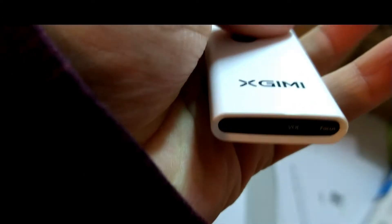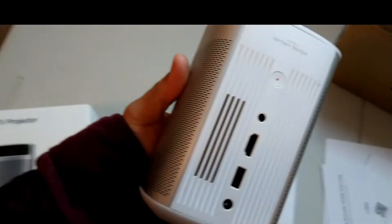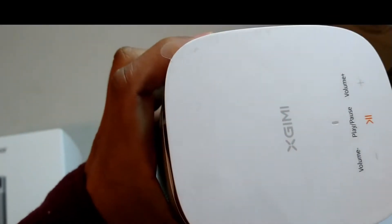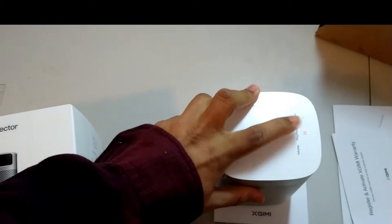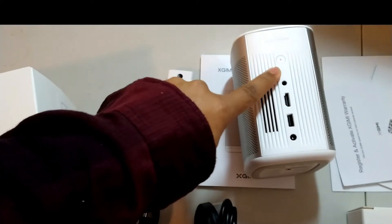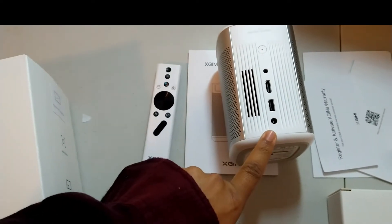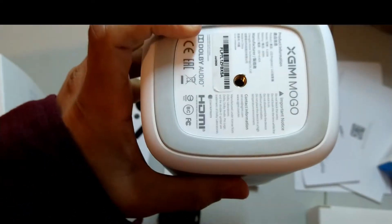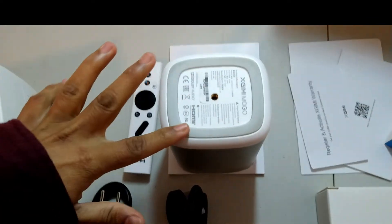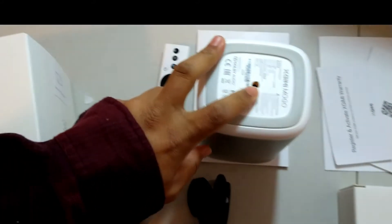You can also see the volume and the focus controls. On the top you can see the brand name, and there's a power light, play button, and volume button. You can also see the power and AC cable port, HDMI, USB, and a charging port. On the bottom layer there's a rubber base, and you can hook it up with any tripod if you have one.